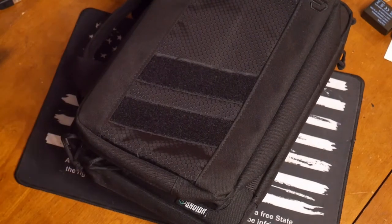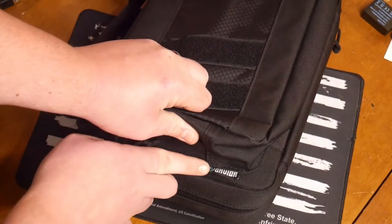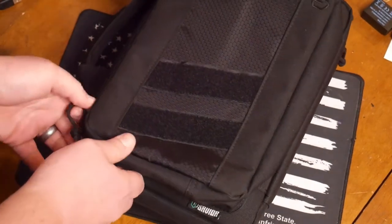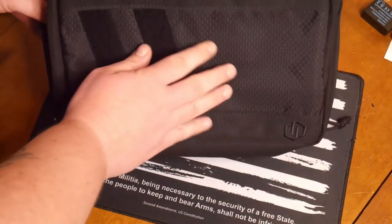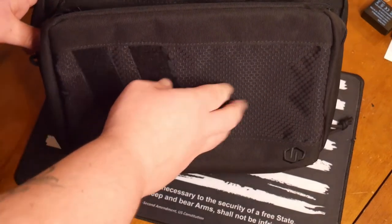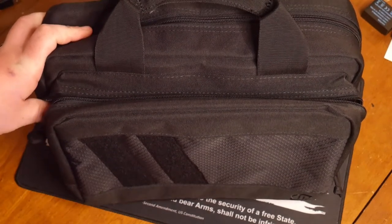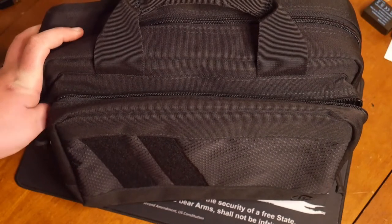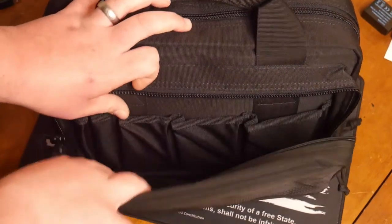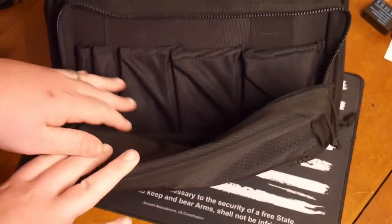You get a very subtle Savior Equipment tag. I do actually like their logo — it's pretty sweet. The tag feels like a vinyl but it's a different material than the actual bag itself. I'm not going to go into specs of what it's actually made of — it's a pistol bag, so unless it's made out of lamb's wool or alligator hide, it's some type of cotton cloth material.